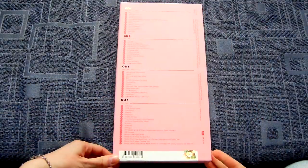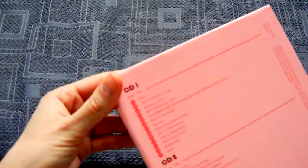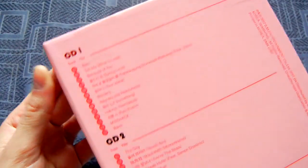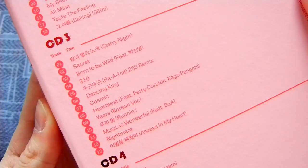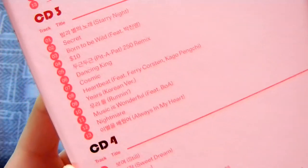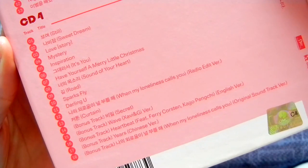There is a giant tracklist on the back. I didn't turn it since I got it. Here's the first one, here's a CD, there's the things I really like on this one. Here's the third one. Here's a bunch of bonus tracks.